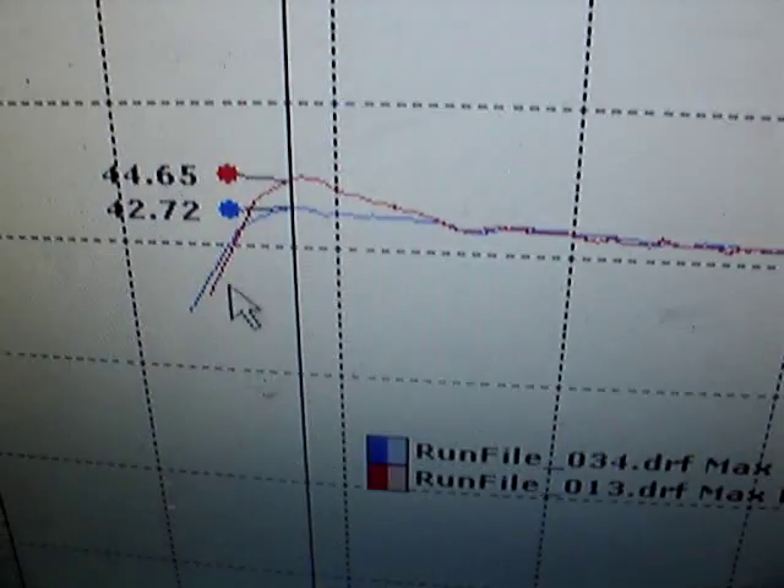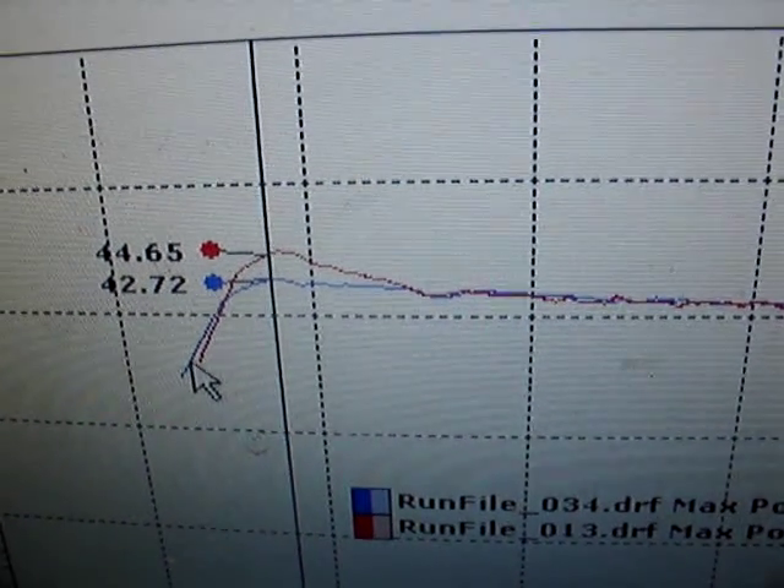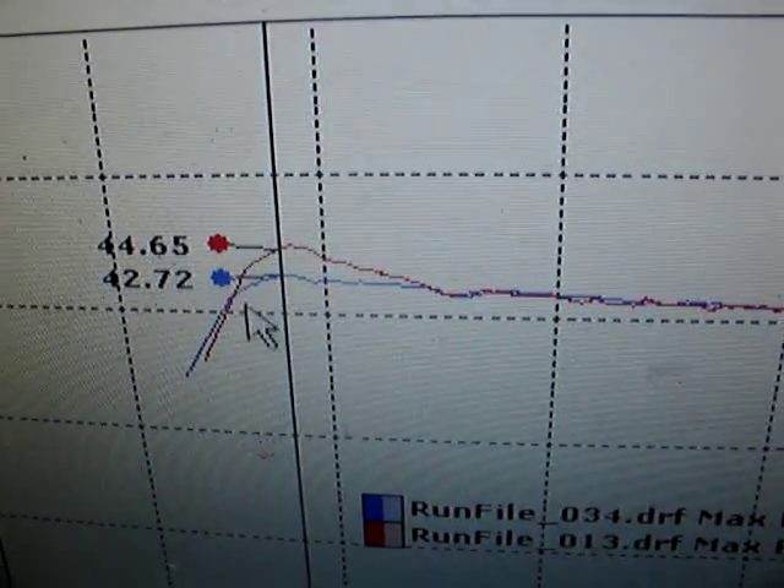This past weekend, I tried a new clutch setup. This clutch setup was four 360-gram weights. This gave me less horsepower, but more RPM.